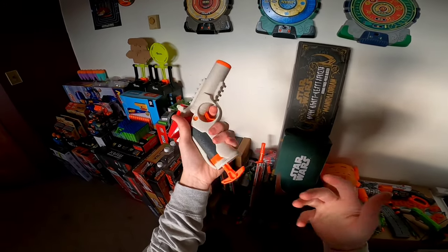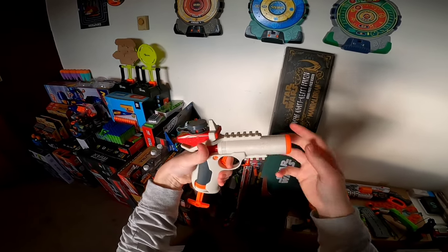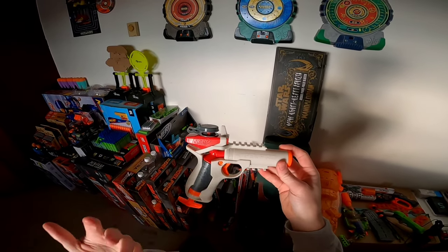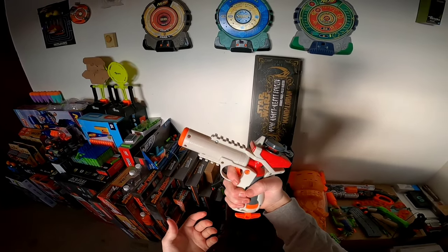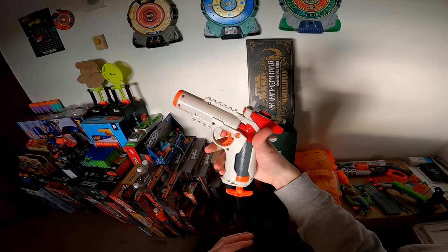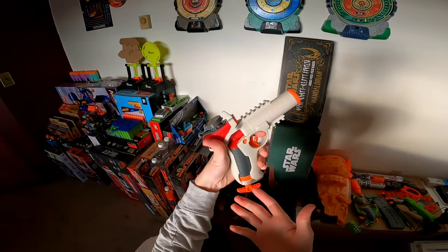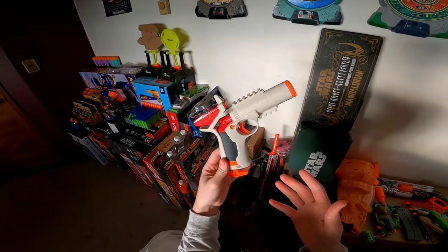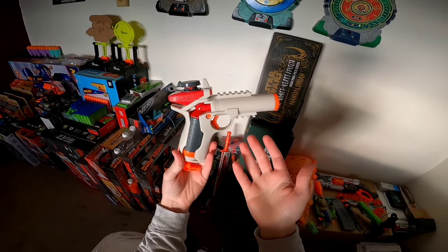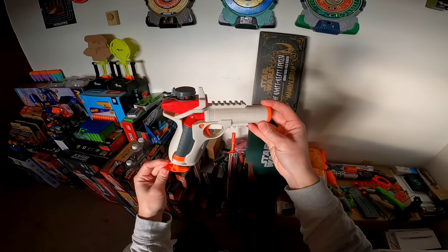Right down here we have the priming handle. Just like a jolt, you're going to pull this down, and unlike a knockout, you do not need to push it back up. So assuming your safety's off, you can pull the trigger. The plastic quality feels about on par with the other Gelfire blasters — pretty good stuff — and the ergonomics are not the best, but not the worst. It feels a lot like the knockout, in that this grip is very large because it has the whole plunger tube housed in there, but not terrible by any means. The blaster's appearance feels a little less refined than the other Gelfire blasters — kind of skeletal in some areas — but as a $10 blaster and as the jolt to the Gelfire line, I think this is actually pretty okay.